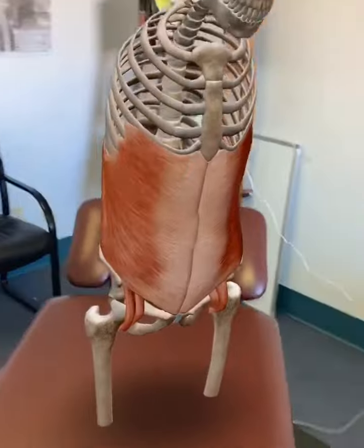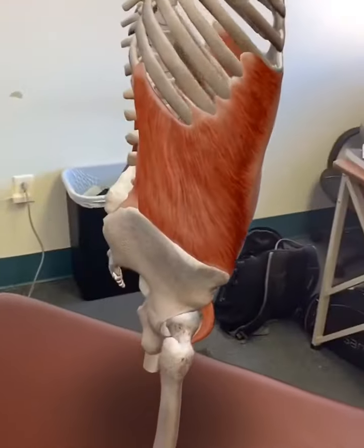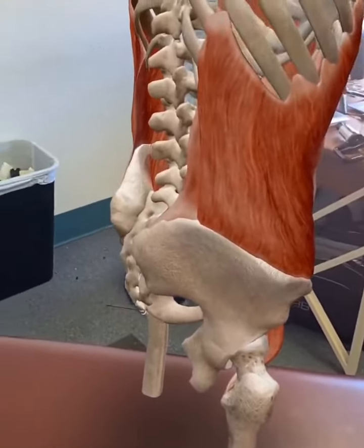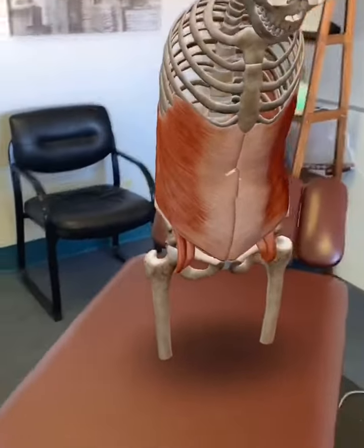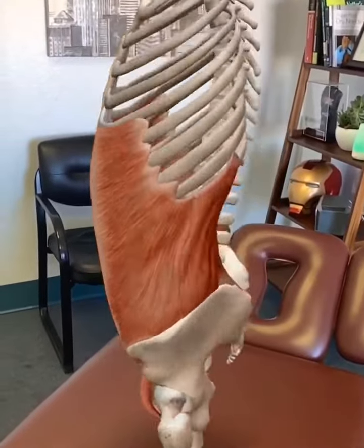The external obliques, as you can see in our anatomical model here, attach from the ribs 5 through 12, all the way down to the pelvis — that iliac crest — and then on the front. They help in side bending and rotation of the trunk.